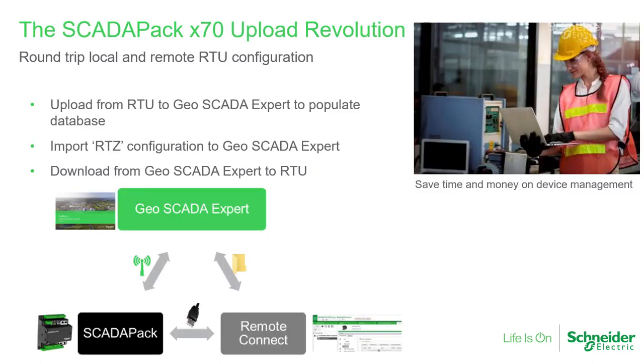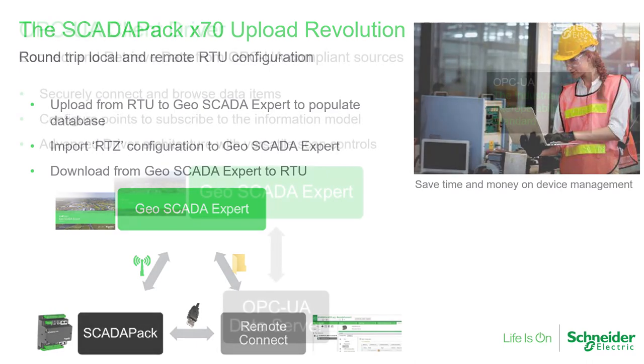The biggest new feature is the upload of configuration from ScadaPak 470 and 570 RTUs. For the first time, Geoscada Expert and ScadaPak joined forces to support both upload and download of device configuration. Users can make changes locally using Remote Connect or remotely using Geoscada Expert, allowing configuration to be managed and synchronised according to your working practices. The configuration forms for X70 devices in Geoscada mirror the operations of the Remote Connect tool, and changes can be imported and exported from Geoscada Expert.